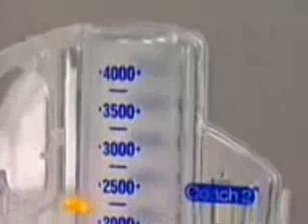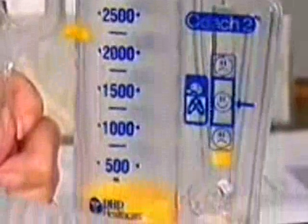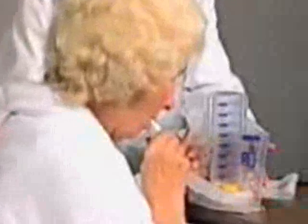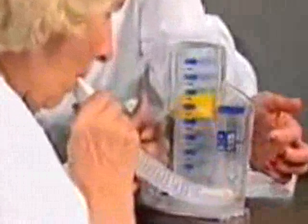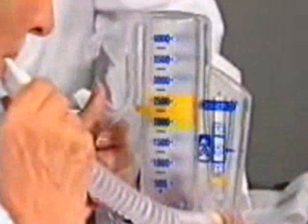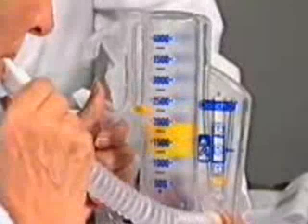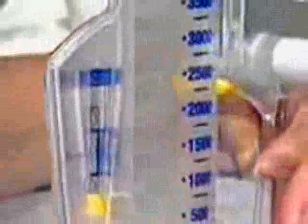When you look at the COACH II, you will see a series of numbers on the device. As you inhale through the device, the large piston rises, indicating the volume of air you inspire. Measurement of the volume you inspire should be taken from the top of the yellow piston as it moves past the calibration markings. The calibration markings are on the back side of the device as well, allowing your clinician to easily monitor your progress.